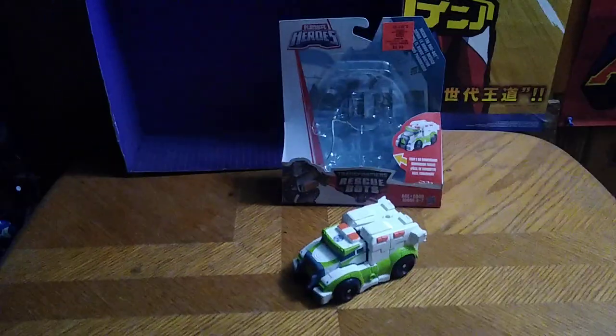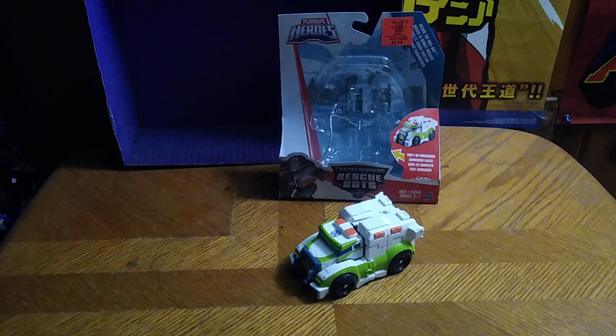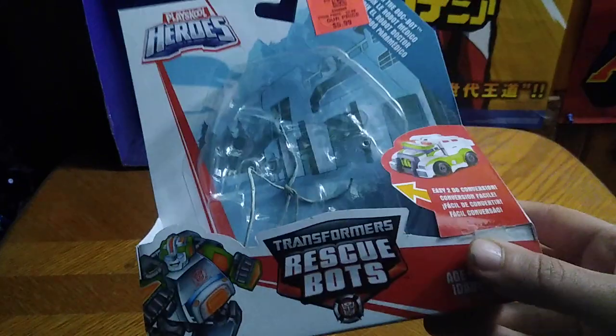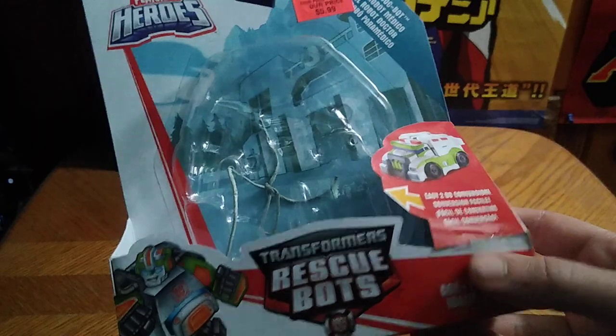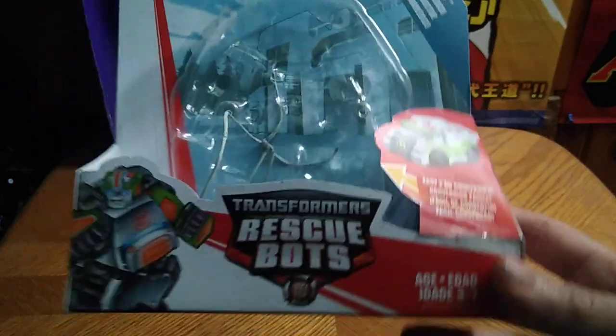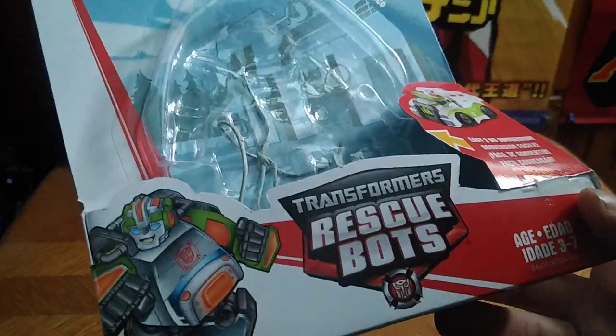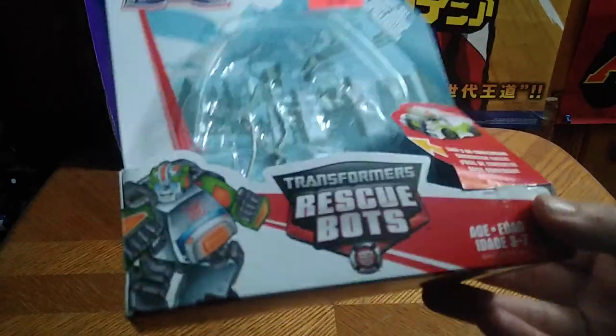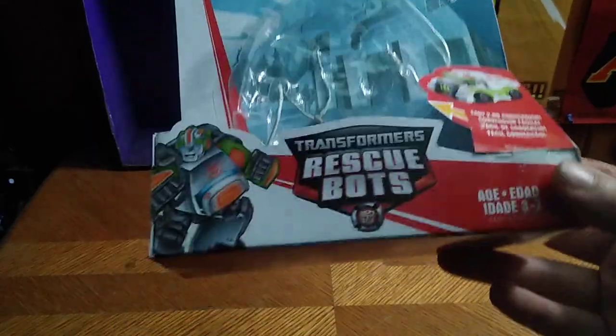Today we'll be reviewing Transformers Rescue Bots Medix. But before we review him, we're going to look at the packaging of Rescue Bots Medix. He's a little ambulance bot that has colors like Michael Bay Ratchet, so this is pretty cool.